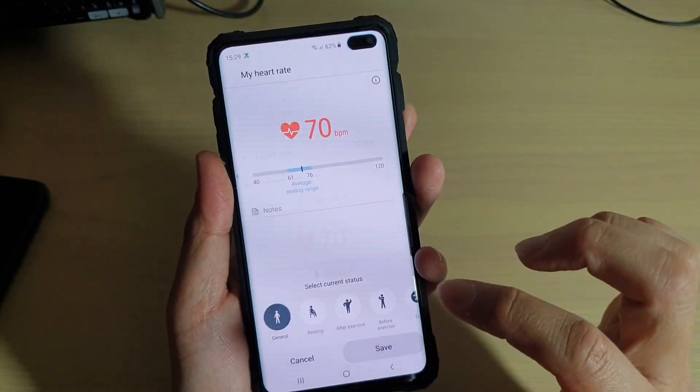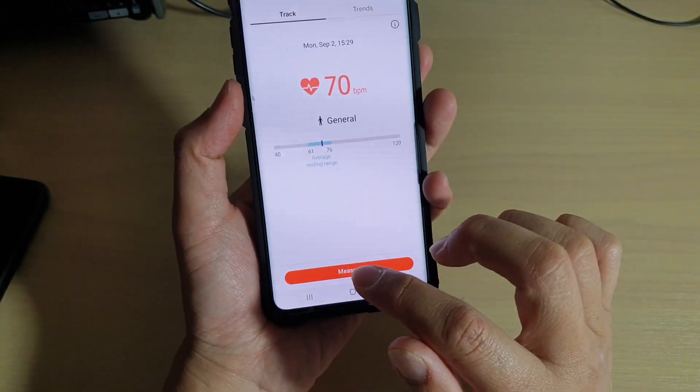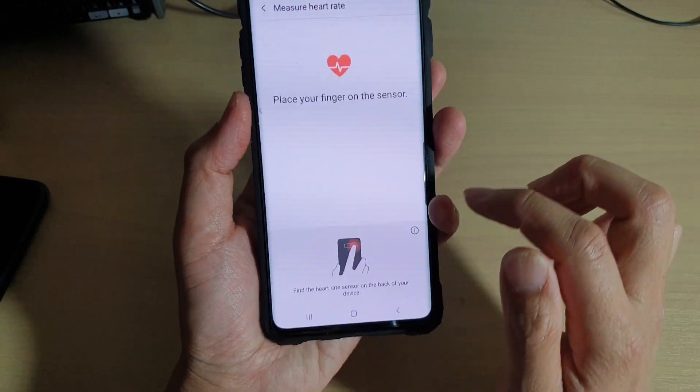There it is — we can save the information, and we can tap on the measure button to start the measurement again.